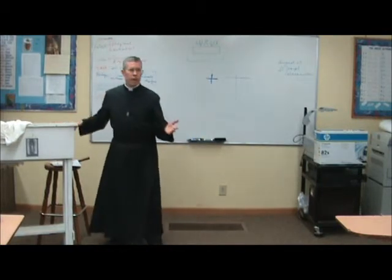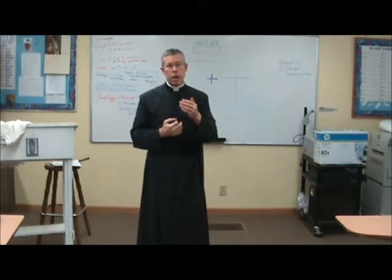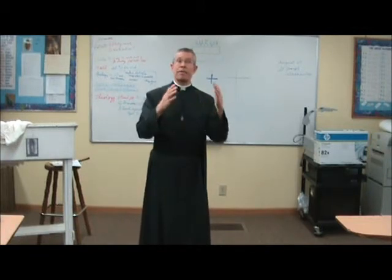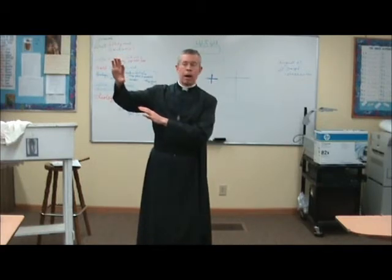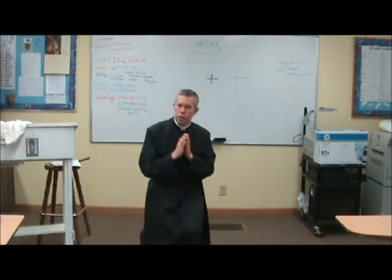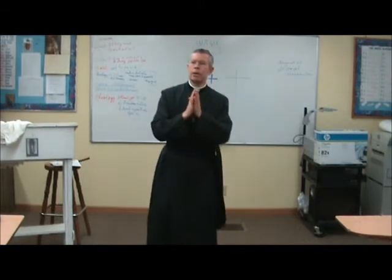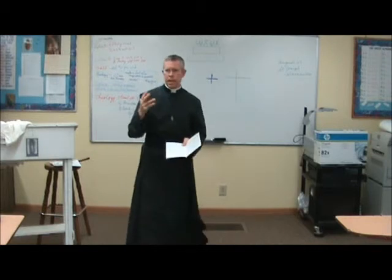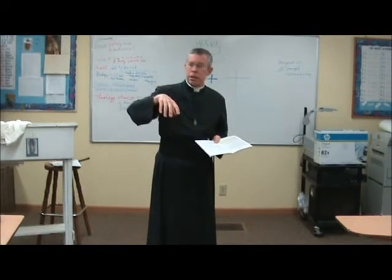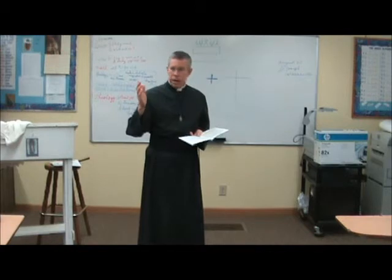Genuflecting on one knee — there is also a double genuflection. A double genuflection is made when the Blessed Sacrament is exposed and you come into or leave the sanctuary, such as at exposition of the Blessed Sacrament, benediction, or reposition. You go down with the right knee, then the left knee, then make a number three profound bow, then stand and go the direction you're going. Even with the Blessed Sacrament exposed, you do not do this in the midst of the ceremony — only when you enter or leave the sanctuary.